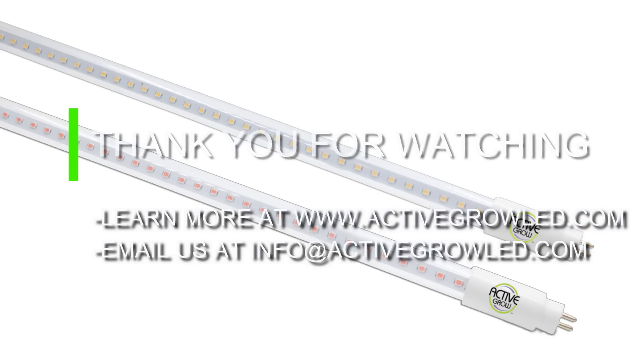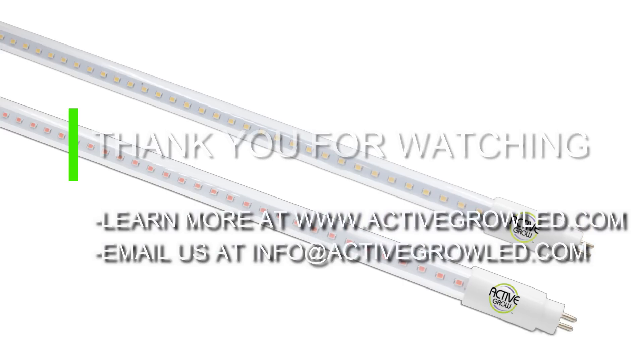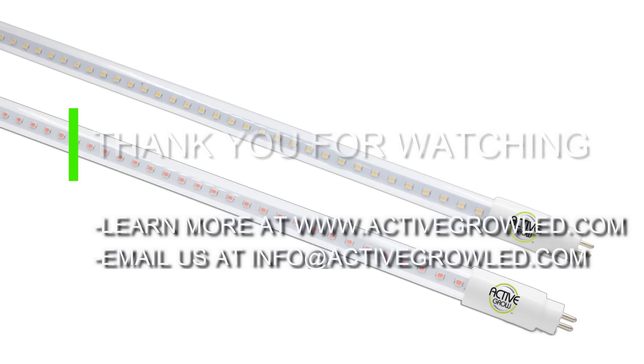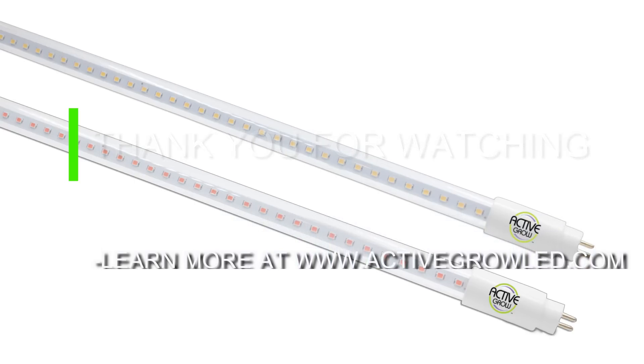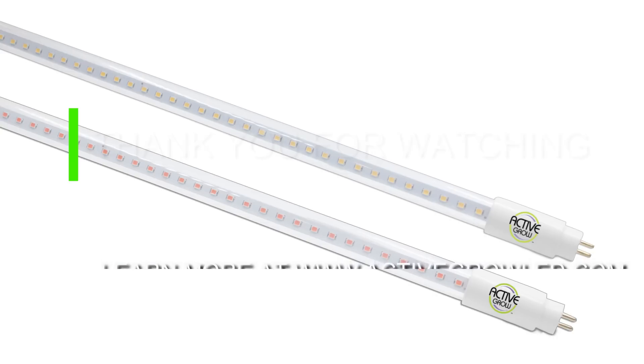We hope that this test was beneficial for your understanding of horticultural lighting systems and the latest technology available. If you have any questions for me, my email is taylor@activegrowled.com. Thanks again for watching.